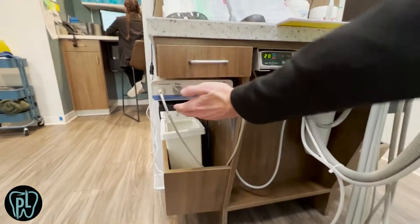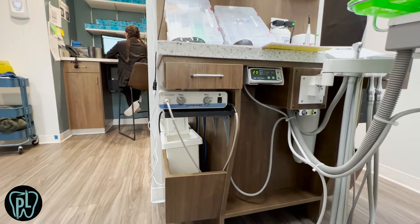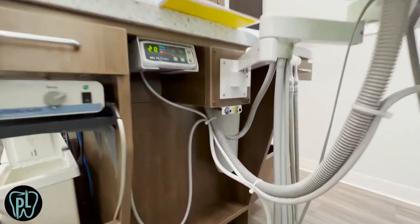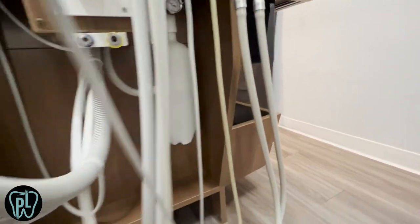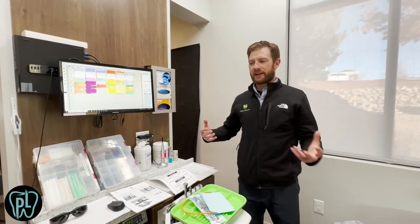Right here we have a Cabotron set up so we can do hygiene in any room at any moment. If we had a patient in here sedated, they could just pop in the quick release to the water and get going. We use the water bottle system, which is the preferred system these days. We put tablets in with sitting water, which helps save the equipment and saves on plumbing costs.